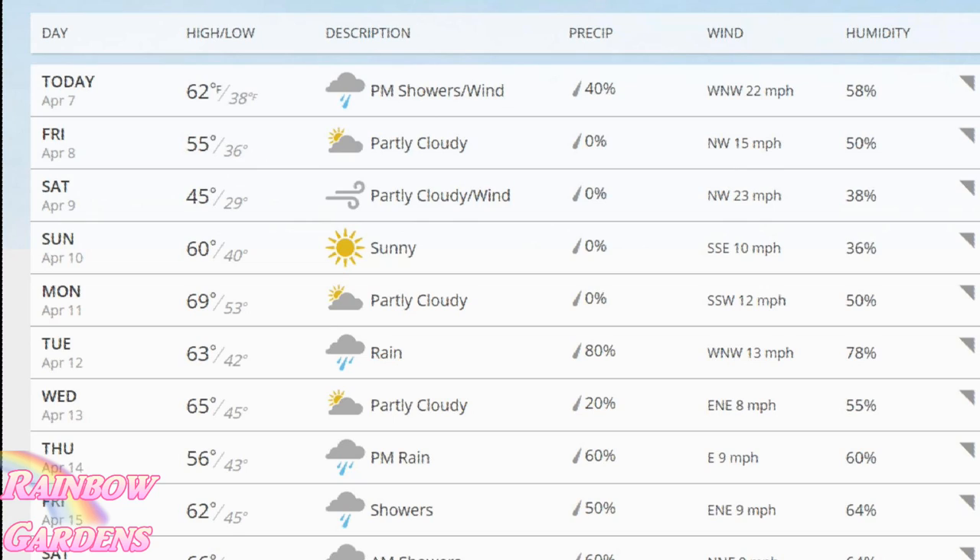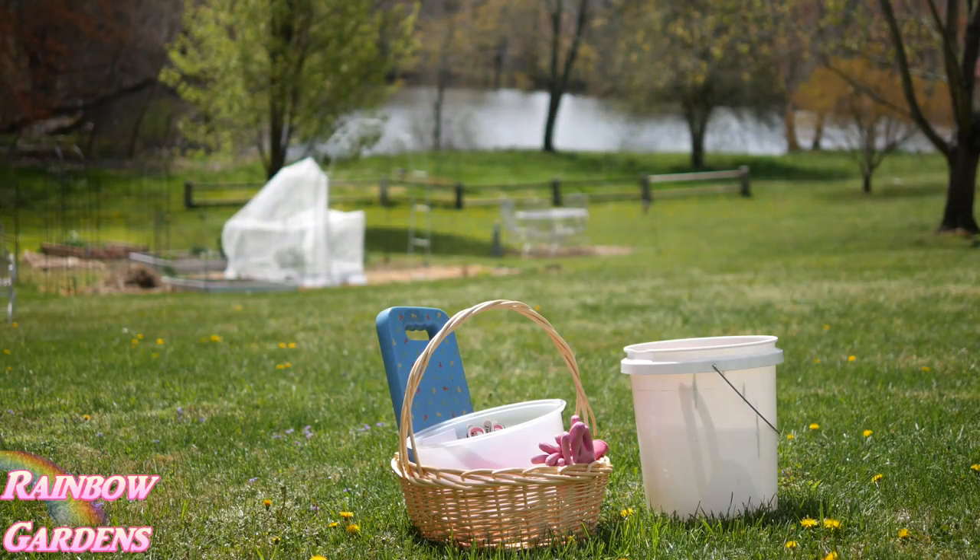Also over the weekend we had freezing temperatures. When we woke up on Sunday morning it was 26 degrees Fahrenheit, so I'm not sure how low it dipped, but we'll walk down to the garden here in just a minute and I'll show you how everything is looking.